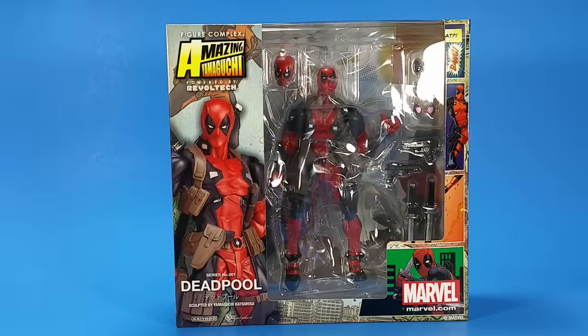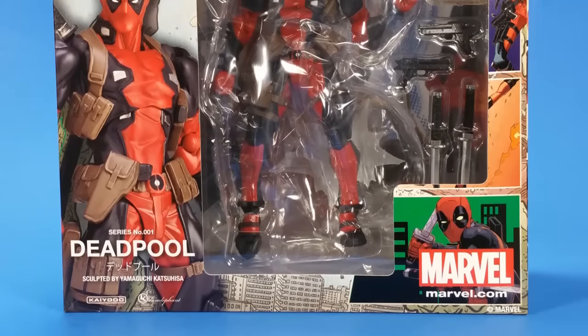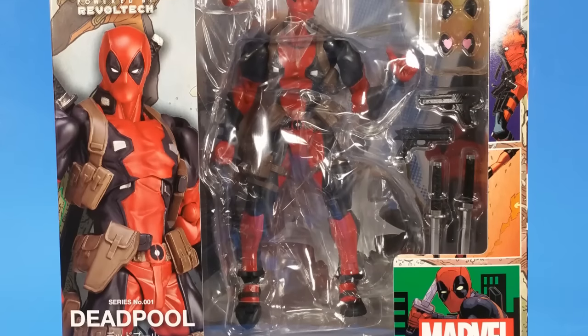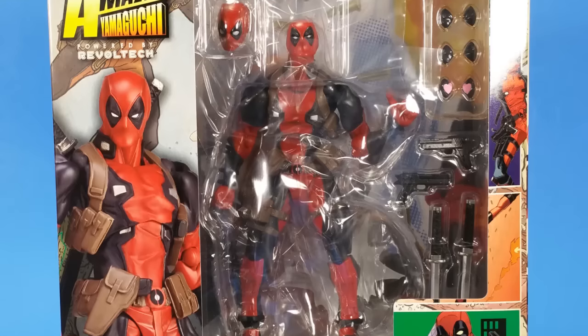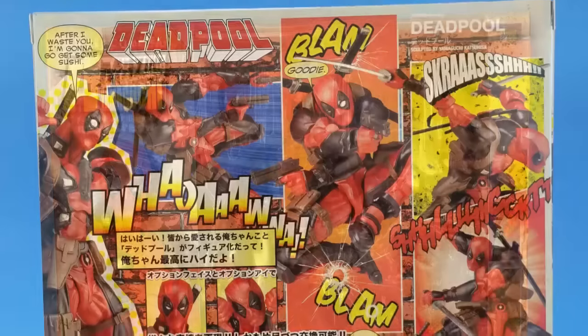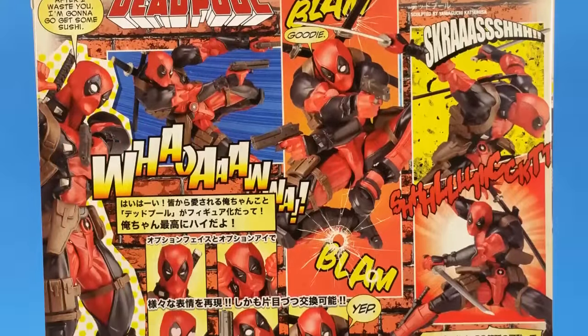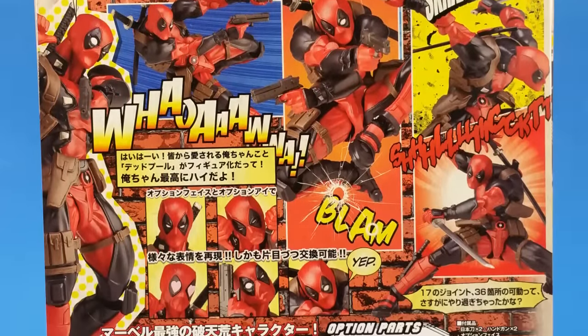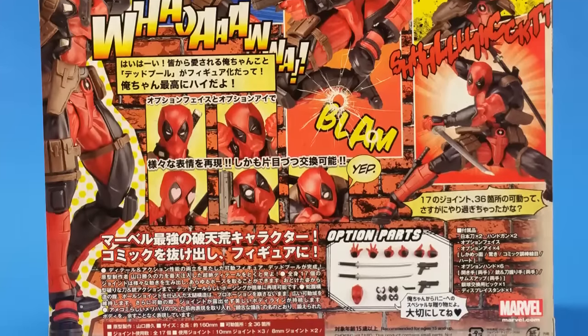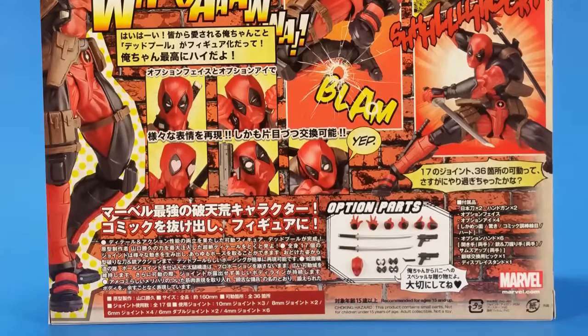Welcome back to another Fwoosh Review. Tonight I'm taking a look at Kyodo's Figure Complex Amazing Yamaguchi Reveltech Deadpool. I don't have a lot of experience with Reveltech, but I know that I don't like the joints. I reviewed a bootleg Stormtrooper a while back — I know it was a bootleg, so the quality may not have been as great — but the joint setup was the same as an actual Reveltech. I get that some people love it, but for me it was kind of annoying. But it's Deadpool, so I have to get it. I have to give it a try.